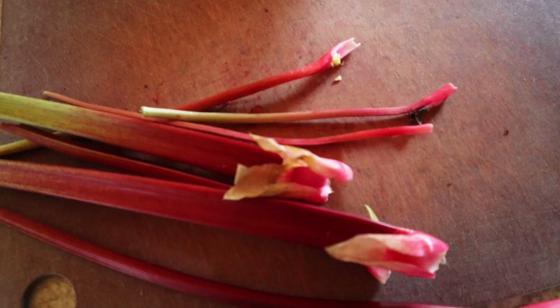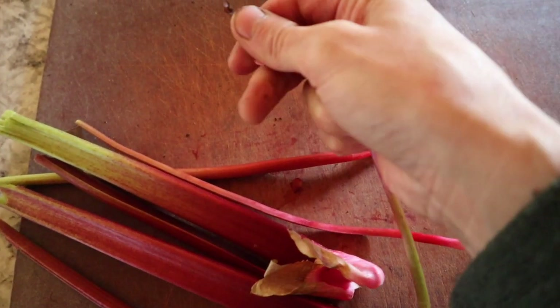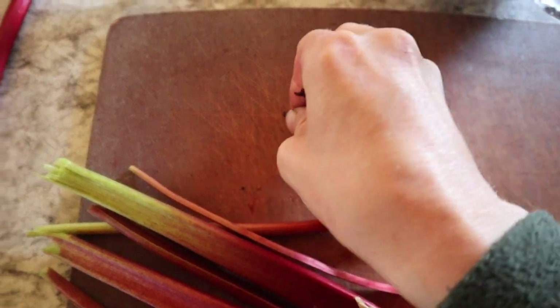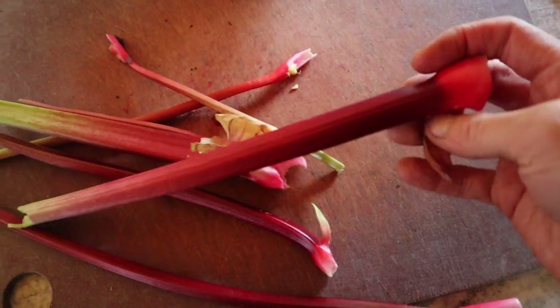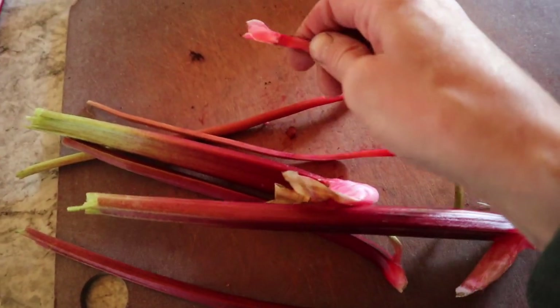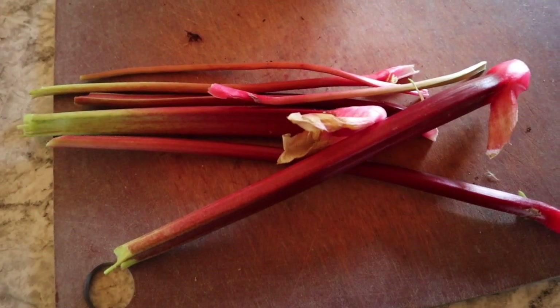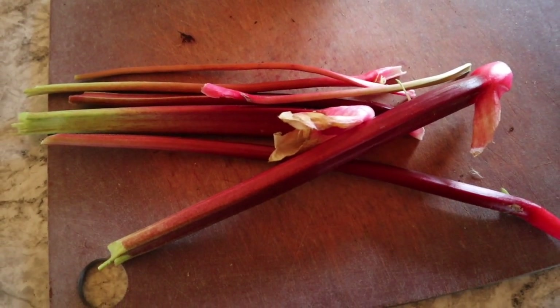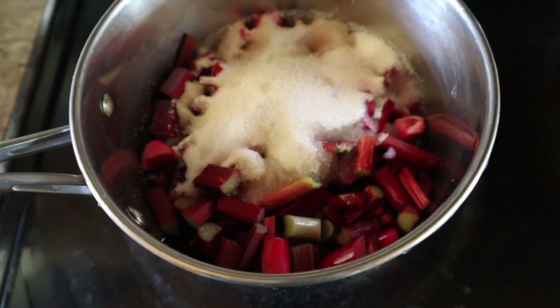This rhubarb is not very dirty so I'm not really washing it. All I'm doing is peeling off any bits that are a little brown. If they still look decent, I'm just leaving them since this is all getting strained out anyway. If there's a bit of dirt I'm just rubbing it off — I'm really not being super picky here because I know the source really, really well. I've got four cups of chopped rhubarb.